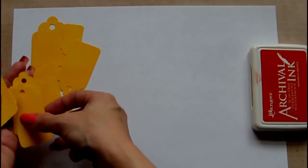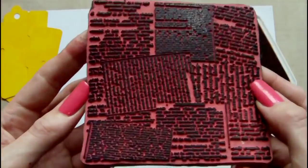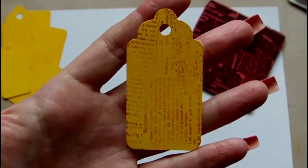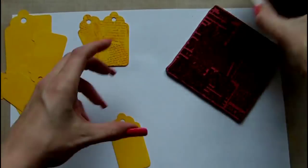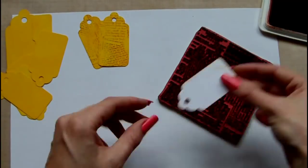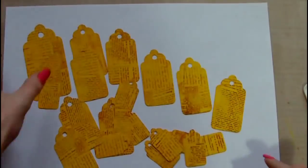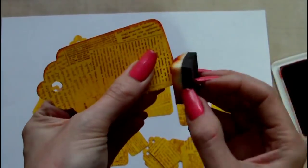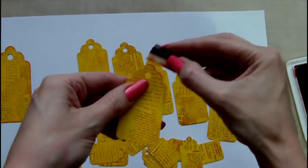Here are the tags after the paint has dried. I've chosen an archival ink in monarch orange and another stamp with text on it to add some interest to these. Then I'm using the same archival ink in monarch orange with a piece of Ranger cut and dry to edge the tags.